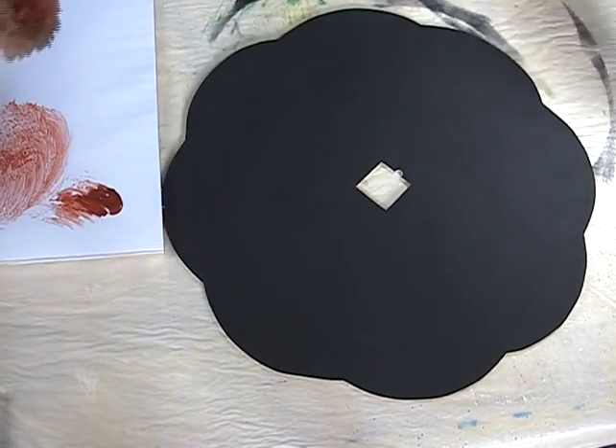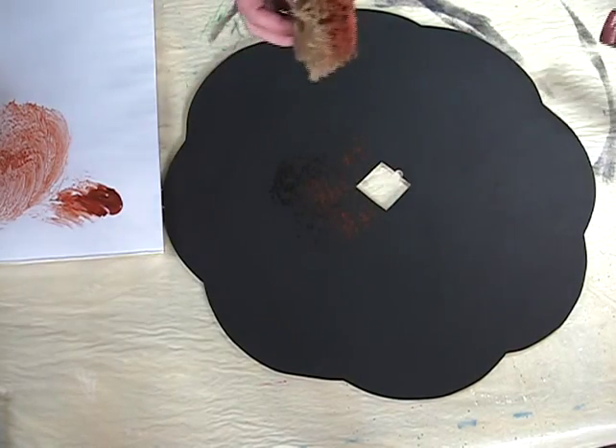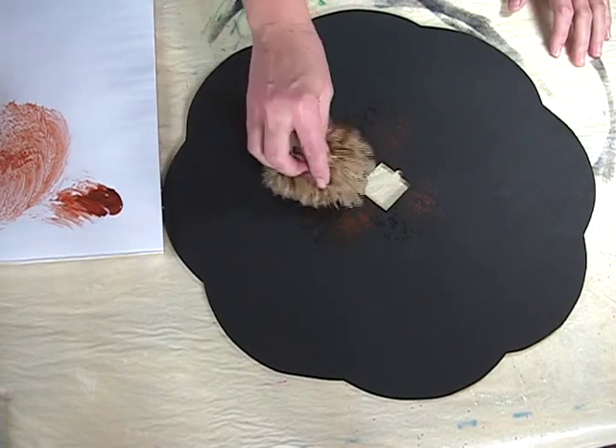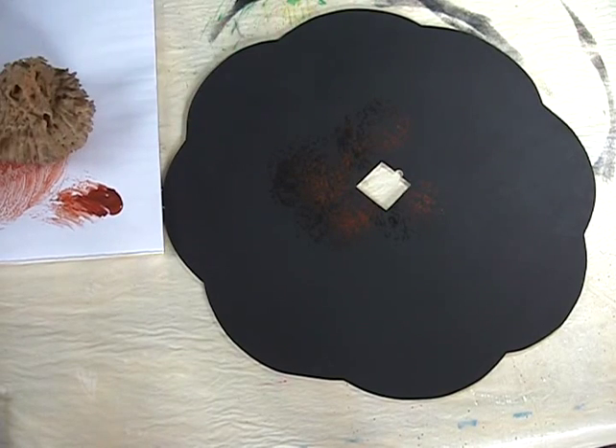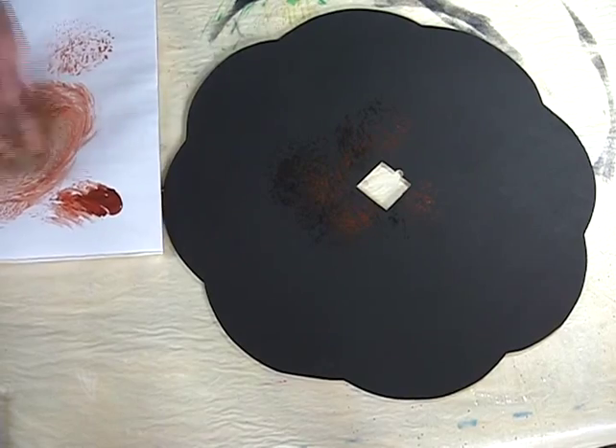To get the faux finish in the center of the plate, we're going to start sponging with traditional burnt umber. I think I want my paint a little bit waterier, so add a little water to our sponge. That'll make it prettier.